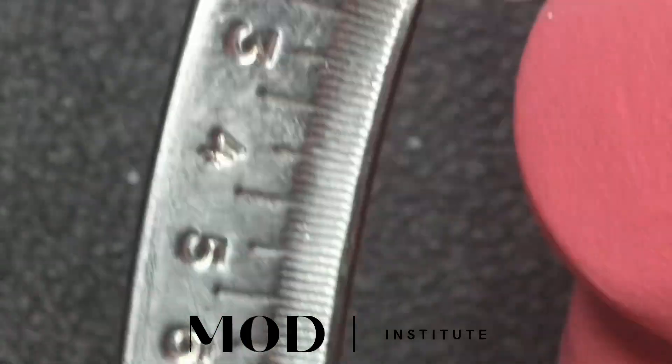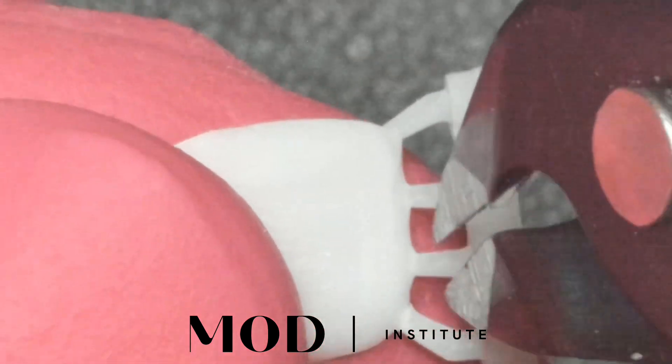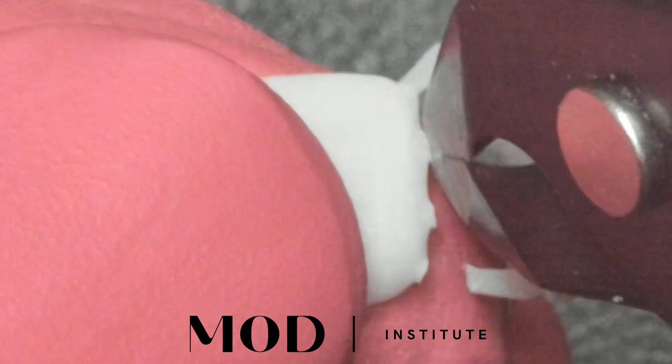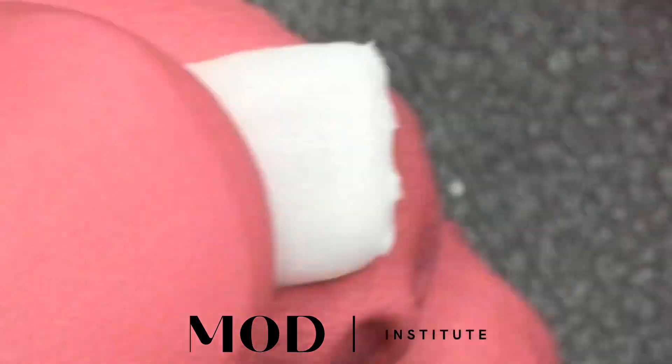Here we have a print off of the Sprint Ray and it's right about 300-400 microns right off the bat. The first thing I'm going to do is clip those little supports off and use this felt wheel from Comet to finish the little support bumps that are left.